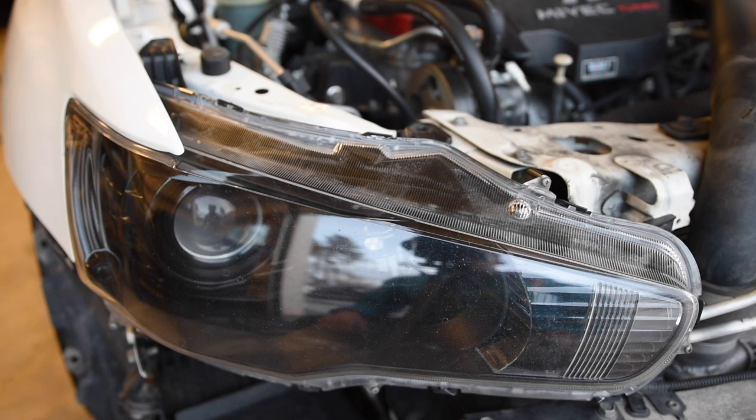No one likes chrome headlights and everybody loves blacked out headlights. For the 6th episode of the EVOX project series we're blacking out the headlight housings. Before we get started I want to give a quick shoutout to everyone who has subscribed to my channel — we just hit 350 subs, which is crazy. So let's get to removing the headlights and blacking them out.